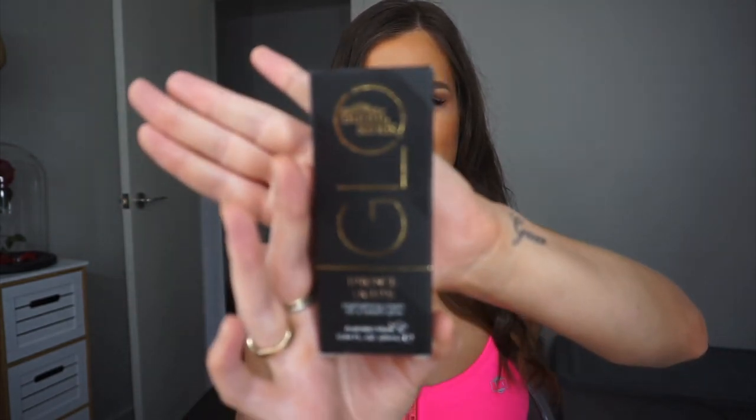I'm going to be reviewing the Bondi Sands Glow Lights. These are the new highlighting creams that Bondi Sands have brought out. Anybody who knows me knows I love highlight — I go ham when I'm doing my makeup on highlight. I think highlight really is one of the staple pieces to doing makeup, especially when you're after that little bit of extra glow. I have mine today in the color Bronze Lights because I like more of a golden highlight than a white highlight, so I picked this color for that reason.